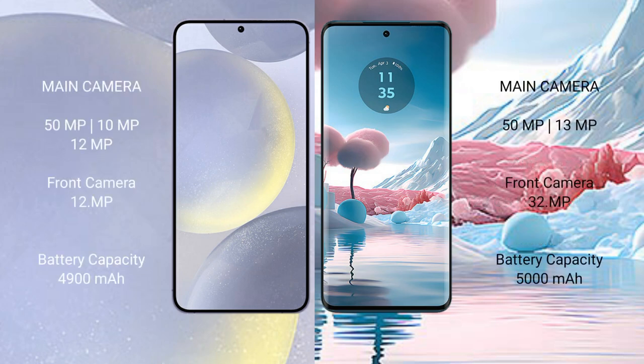The Samsung Galaxy S24 Plus has a rear triple camera setup: 50MP plus 10MP plus 12MP, with a 12MP front camera. The Motorola H40 New has a rear dual camera setup: 50MP plus 13MP, with a 32MP front camera. The Samsung Galaxy S24 Plus has a 4900mAh battery with 45-watt fast charging support.